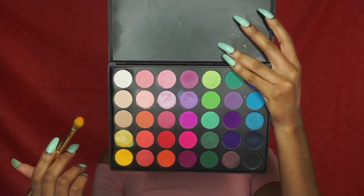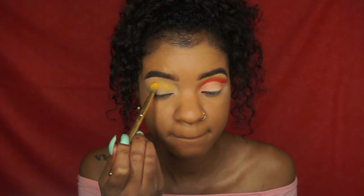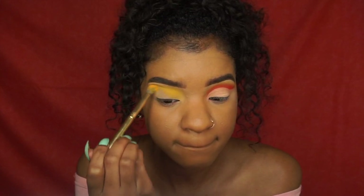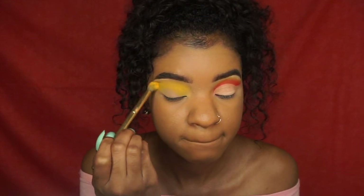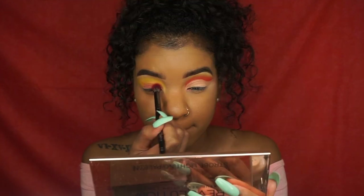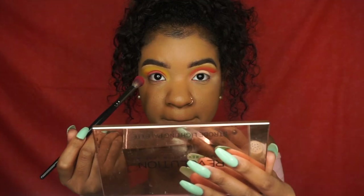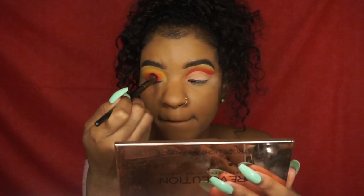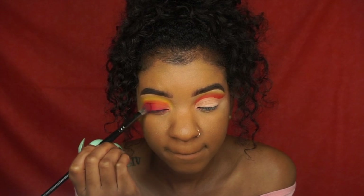Taking the Morphe 35B palette, I'm going to start with this yellow shade and I'm using this as my transition color. I'm just going to really blow it out and blend it outwards using circular motions with a Morphe blending brush. Then I'm using this red color and I start off by packing on the color, really building it up, and then blending it out. The brush was a little big so I know next time to use a smaller blending brush, but I made it work.